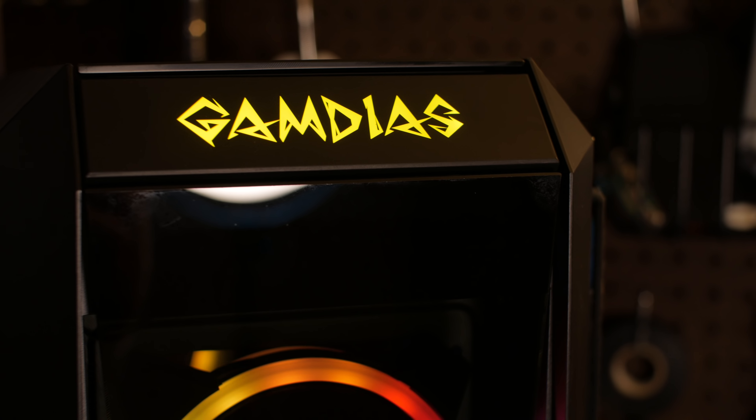Speaking of the front panel, you can actually swap the Gamdias logo badge and the actual front panel connectors — which are on the top and bottom respectively — between positions. It's pretty neat, though you do have to move the wires as well, so decide to do this before you build.